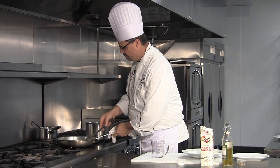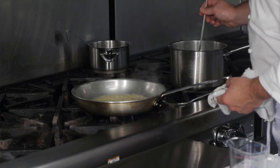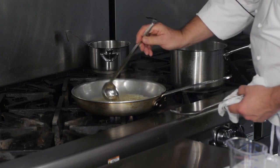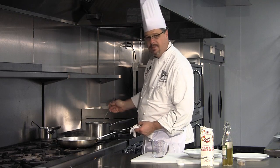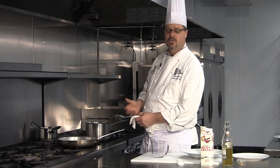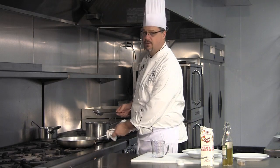Just keep it moving. As it absorbs, add a little more stock. You can easily make this vegetarian by using vegetable stock. You can use really any liquid that you think would flavor the rice nicely.